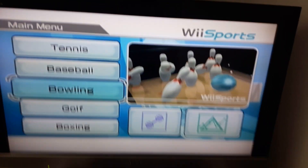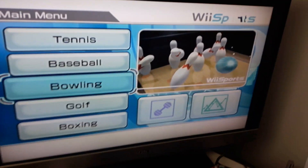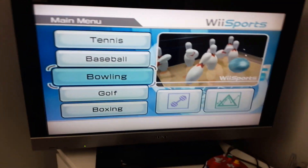Hi guys! Today I'm going to be showing you how to do the different coloured bowling balls on Wii Sports Bowling Trick.